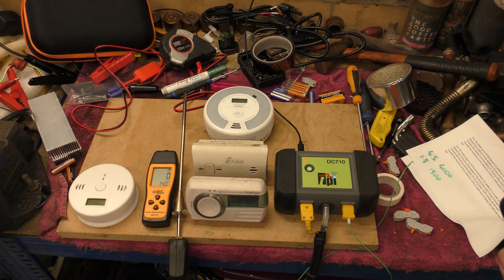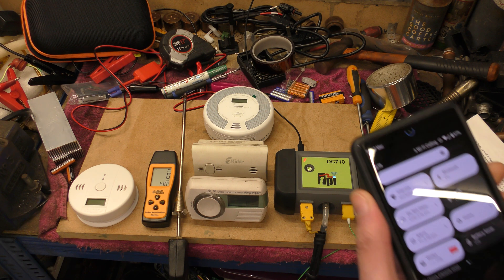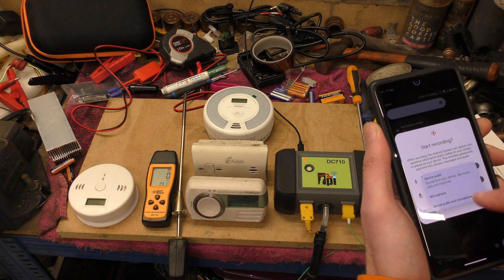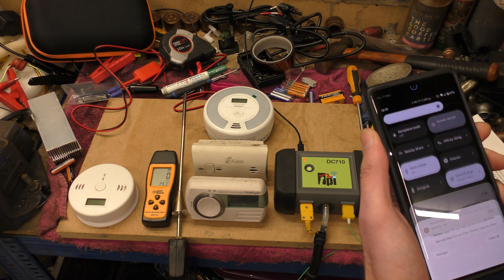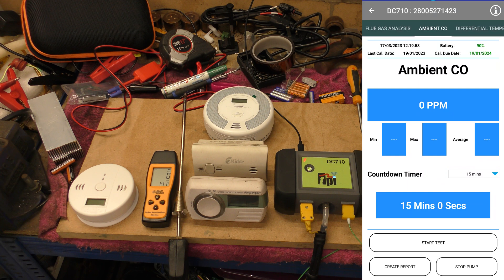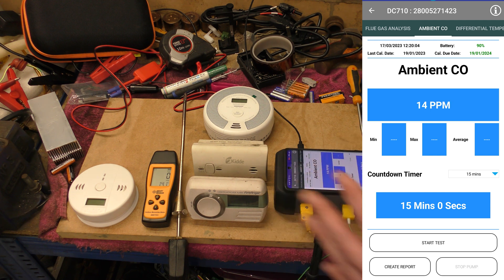Without further ado, I'm going to go and start the generator. I'd better start my screen record on this - start screen record, all the audio. And three, two, one - right, I'm going to start the generator. I'll leave you to watch which thing gets set off first.